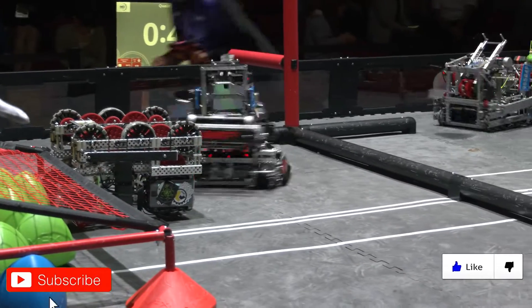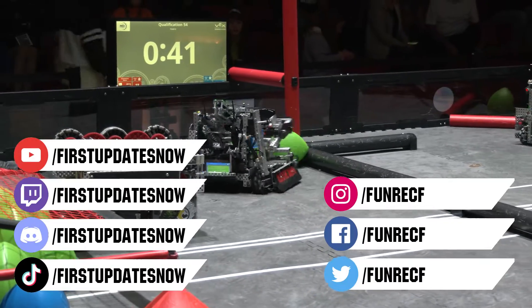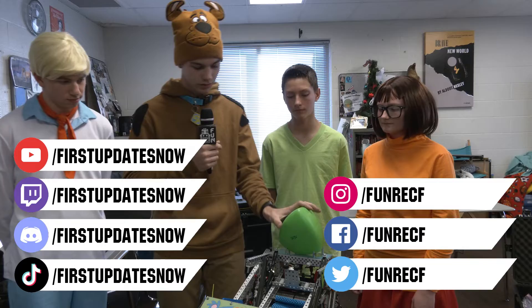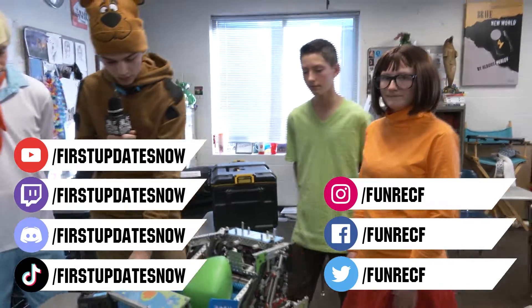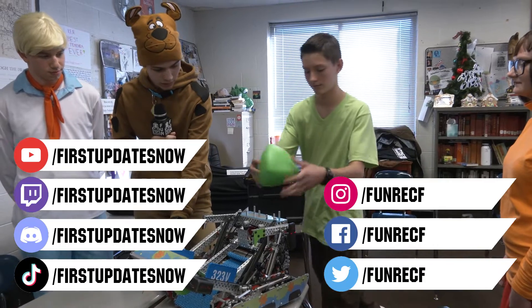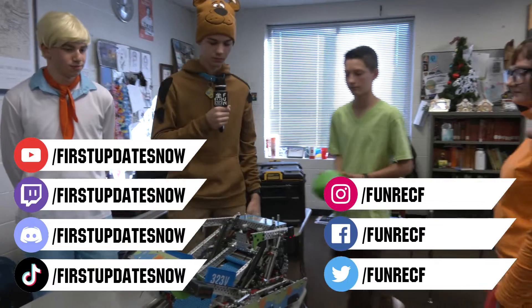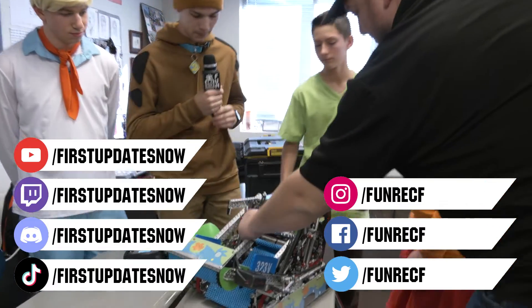Don't forget to like, subscribe, and ring the bell to stay up to date on our new videos. Keep the conversation going and provide your input on our content. Most live shows can be found on the First Updates Now YouTube channel, live competitions at twitch.tv/firstupdatesnow, and join our Discord at discord.gg/firstupdatesnow. Check out our social offerings on TikTok, Instagram, Facebook, and Twitter. We'll see you later!